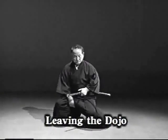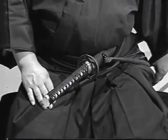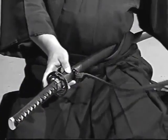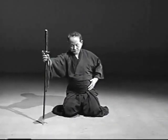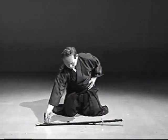Watch the actions after the practice. Sit in the correct position, remove the sword from your sash first halfway with your left hand, and then completely with your right hand, and set it upright in front of your right knee. Lay it down quietly to the left with the edge facing inwards so that it is now lying across in front of you.